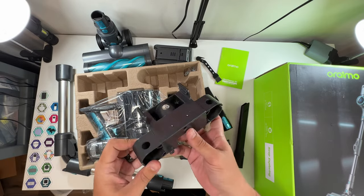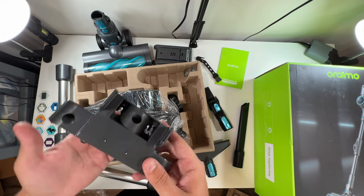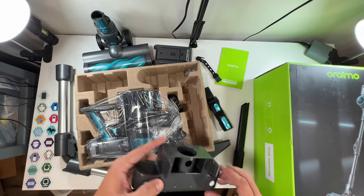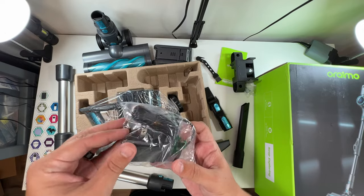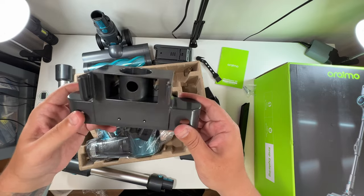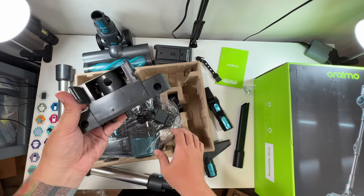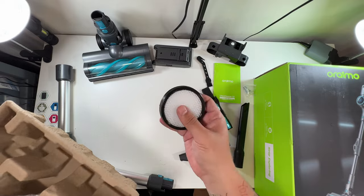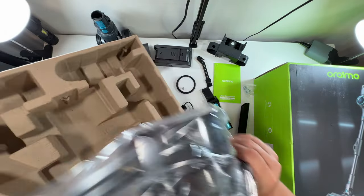This looks to be a wall-mountable charger. Yeah, it looks like this would go on the wall and then you'd plug it into power — got the screws for mounting it. There's our power brick and it looks like this goes into this. You mount this to your wall and it charges through these two connectors here — very cool. And lastly, a little extra filter. Good to know.